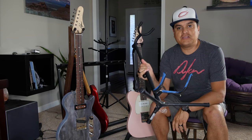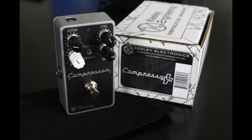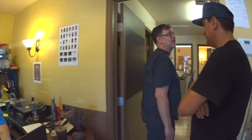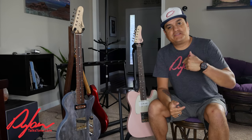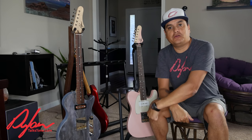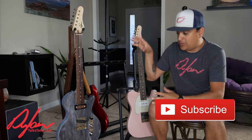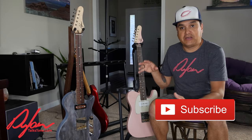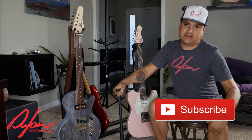Today on Dylan Talks Tone, we're going to talk about guitar stands. My name is Dylan and this is Dylan Talks Tone. We have over 300 videos on this channel all about guitar tech — how to work on your guitars, how to fix them, how to install parts, how to set them up, and the products that surround them. So today we're going to talk about guitar stands.